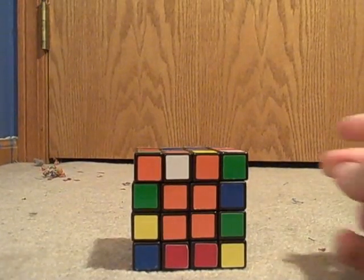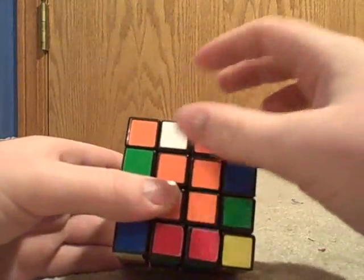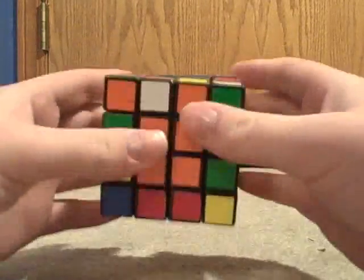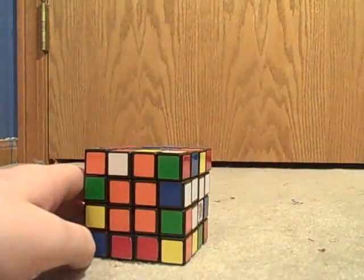The next part is pairing up the dedges. Dedges are two edge pieces. After you pair up the dedges, you can solve it like a normal 3x3.